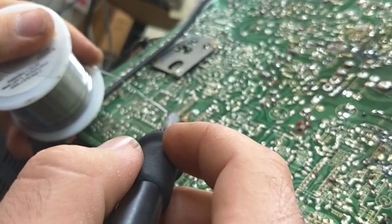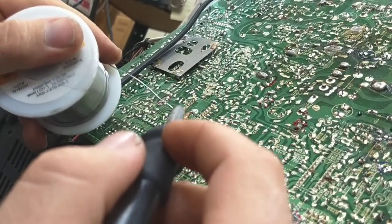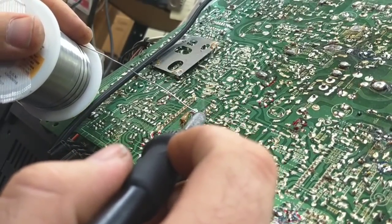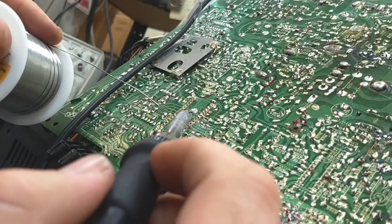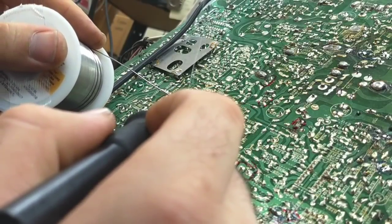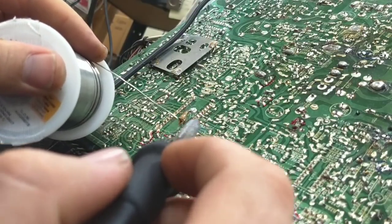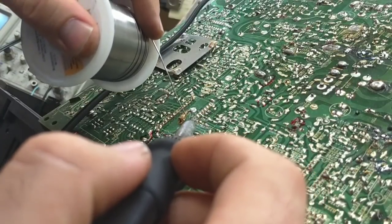Let's do the next three — kind of like torquing down lug nuts on a car. Notice how I don't keep the heat on that pin for very long.